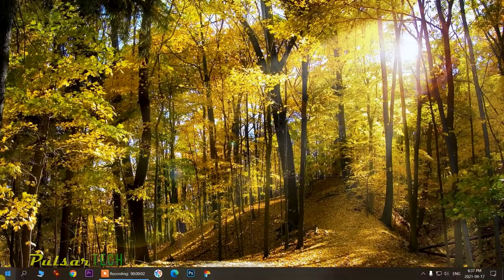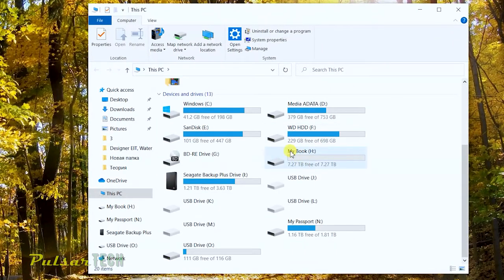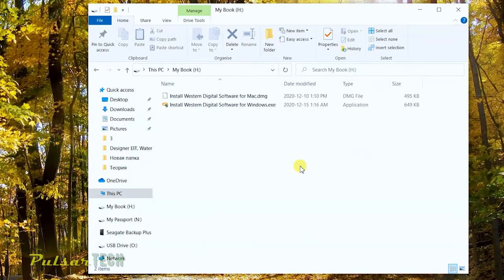Let's find the disk in File Explorer. There it is — My Book H. The total available storage is 7.27 terabytes. As you might know, when you buy a storage device it's never going to be exactly what's advertised. For example, my 4-terabyte drive only shows 3.63 terabytes, and my 120-gigabyte USB drive only shows 116 gigabytes. It's always going to be a little less than the box says, but 7.27 terabytes is still pretty good.